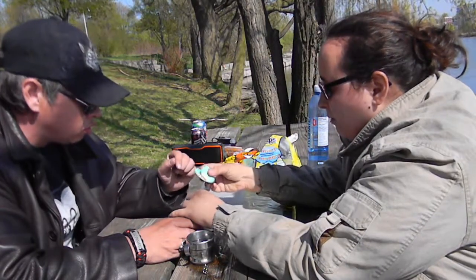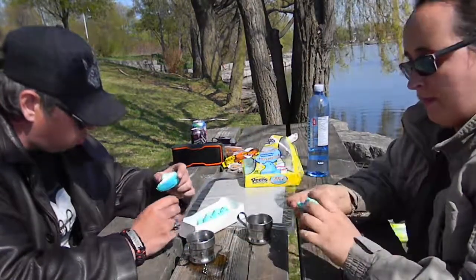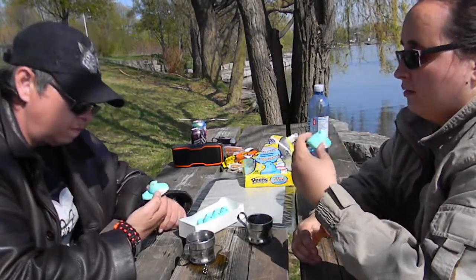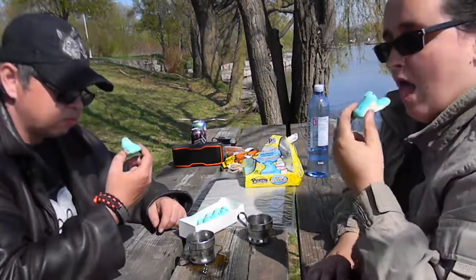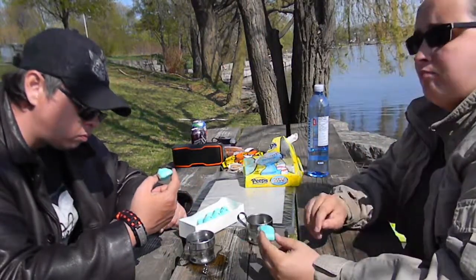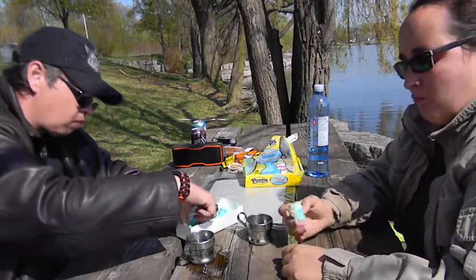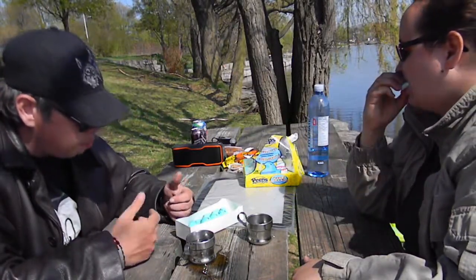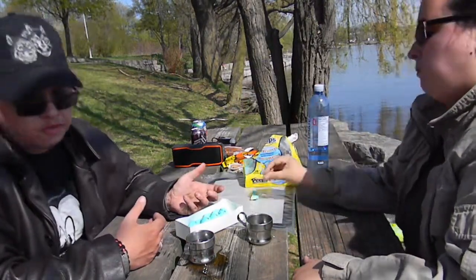I can't eat the whole thing. You have to actually take a bite out of it — you can't tear off the Peep's head. And look, it even has little eyes! They're okay. They don't have much flavor. Peeps never did. If you like Peeps, you like them. If you don't, you don't. Me personally, I don't like them. But I do have to admit, they look really neat.